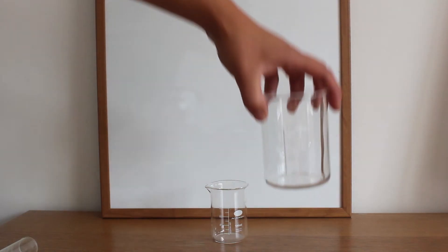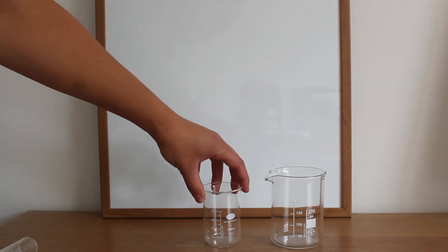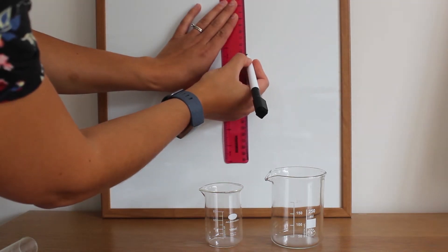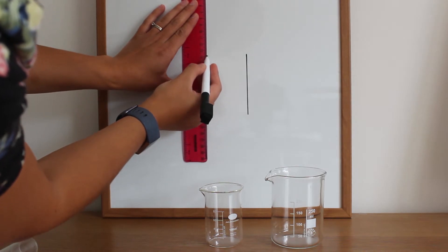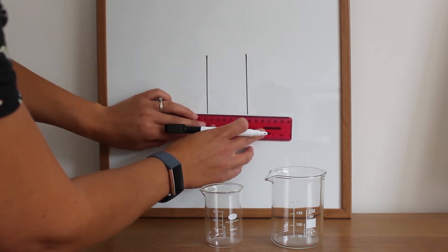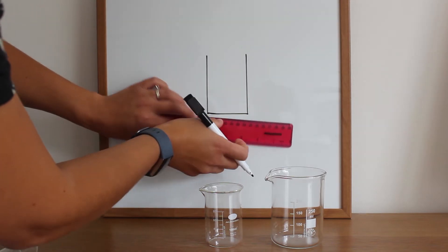This piece of equipment is called a beaker. It can come in several different sizes. Very simple to draw with our pencil and ruler. We draw one straight line down, a second line, and then just one line along the bottom to join those up.